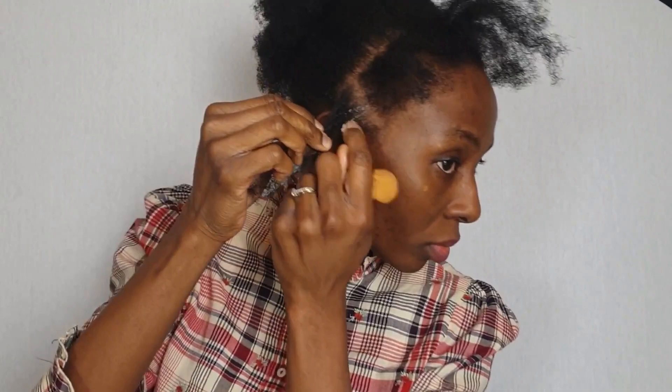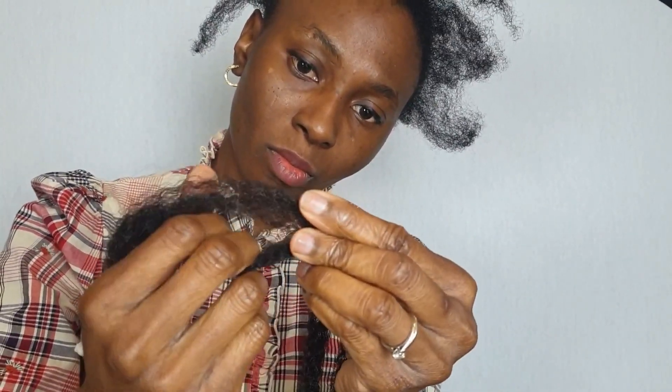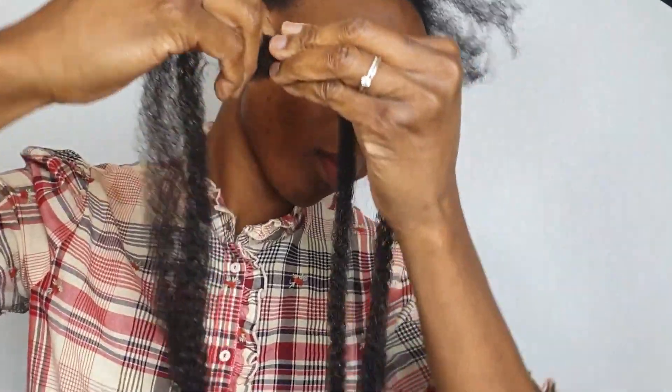I always try to start with detangled hair. As you can see, I have 4c hair and my hair is prone to tangling. I did not use a blow dryer to detangle — I just detangled it with some twists, so it looks the way it looks. This is not the perfect detangling, but it's good enough for me to braid with.